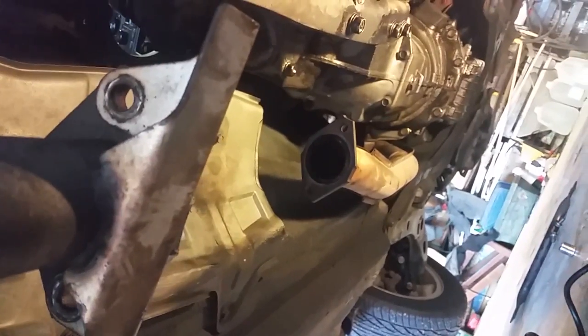I got the driveshaft out. I thought about it and decided to take the catalytic converter out — that was enough to get the driveshaft out. I left that hanger off so I could move the exhaust and get the driveshaft out. I'm not going to take the whole exhaust out — changing the plans here.